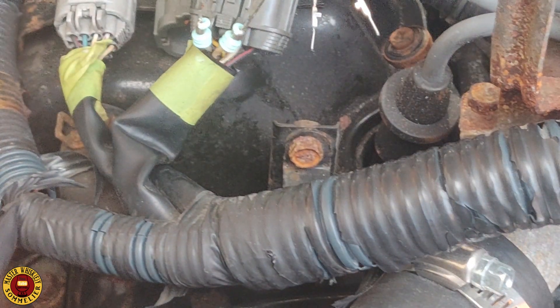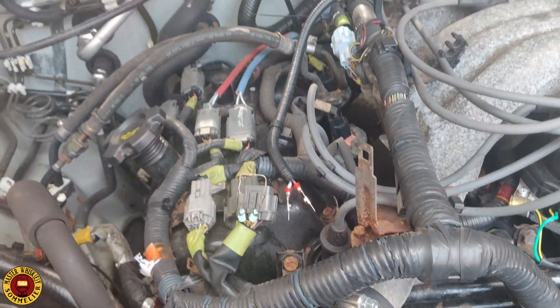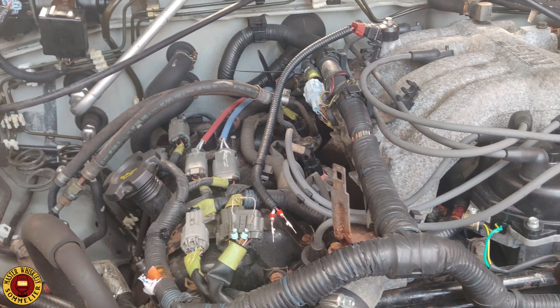Of course the best thing to do is to disassemble the engine and get a mechanic to swap out the real knock sensor, but this is an old vehicle and I don't want to spend all that money.